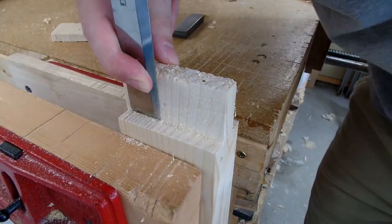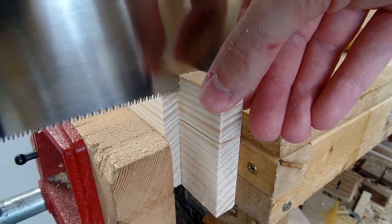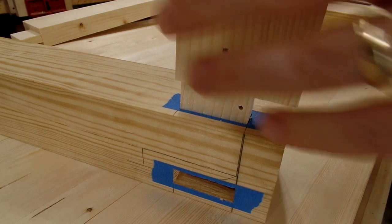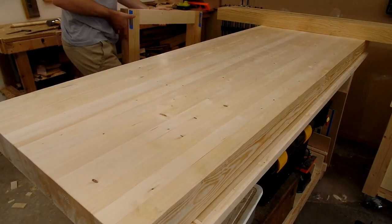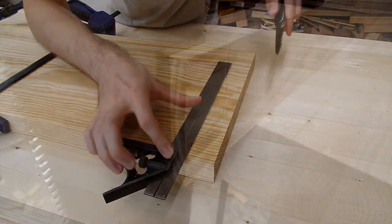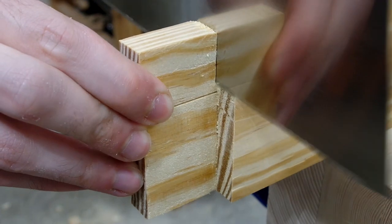I didn't put too much care into getting these exact, since these are ultimately blind tenons that won't be seen anyway. The most important part was getting the shoulders cut square so that they would seat flush with the bench legs. Then to keep track of each mortise and tenon, I marked each with Roman numerals using my chisel. Out of the entire build, cutting these mortise and tenons were by far my favorite part — I find cutting joinery by hand to be such a rewarding process.